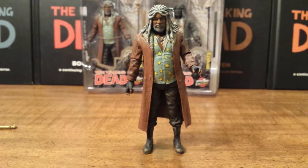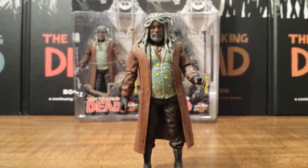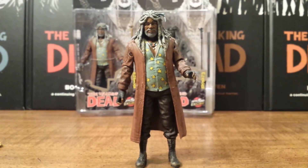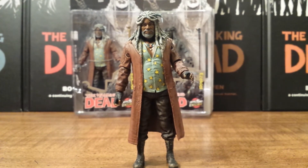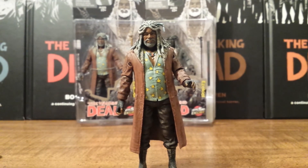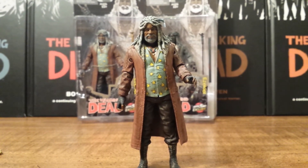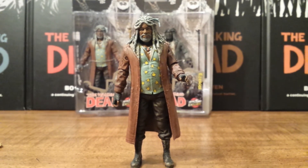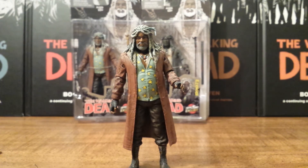Articulation-wise, nothing special, but it really doesn't need it. All in all, this is a really cool figure and a great addition to your Walking Dead comic book figures. If you're a fan of the comic books, this is probably a definite pick-up for you. But if you're just a fan of the show, I could understand you not getting this.